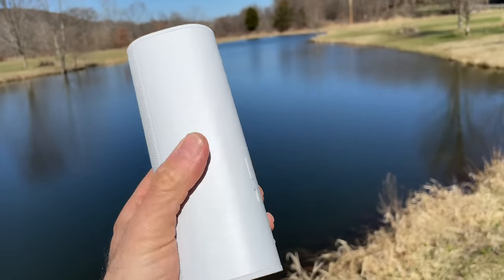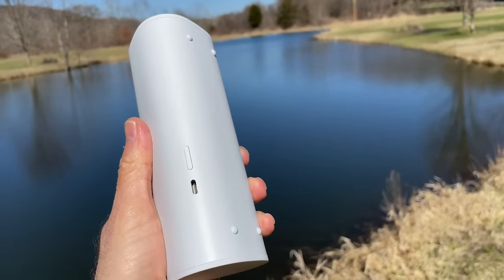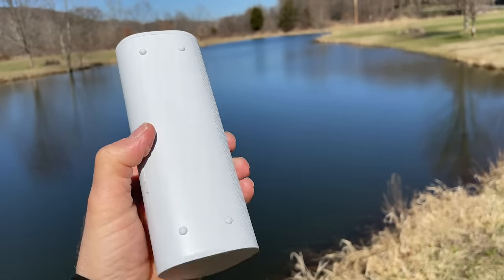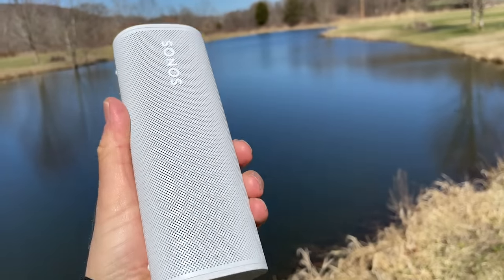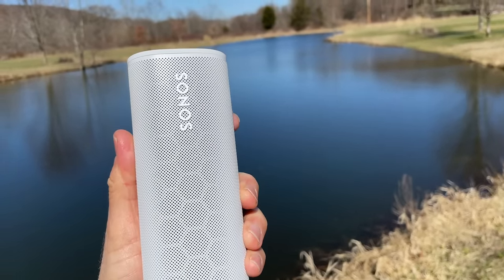So what about Bluetooth? Yes, like the Move, this speaker also has built-in Bluetooth, and what's new is that when you're away from your home network, the Roam will automatically switch over to Bluetooth and switch back when you're within range. The Move doesn't do that — you have to manually activate the Bluetooth on that speaker.